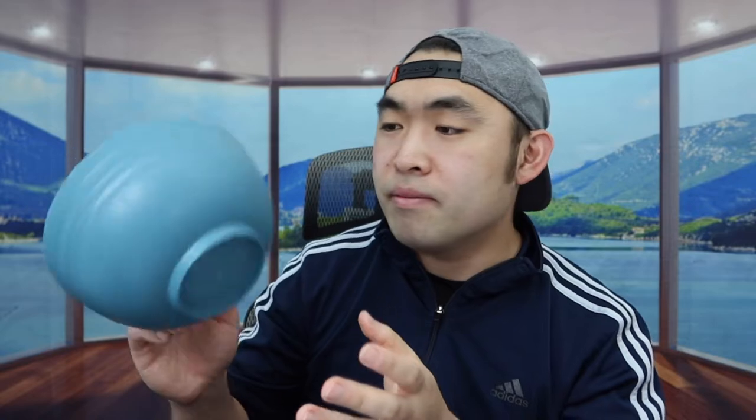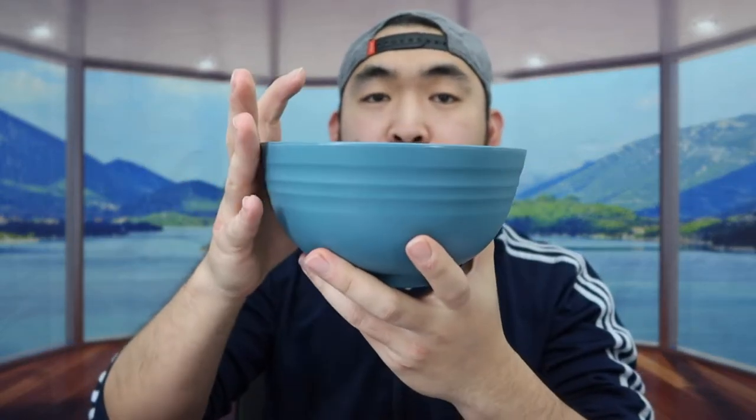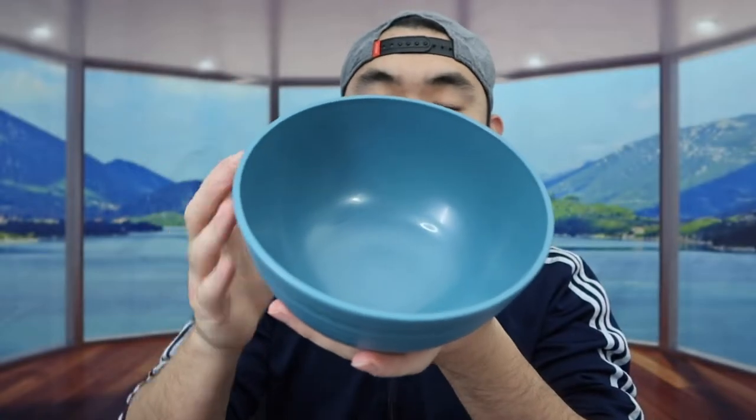It is dishwasher safe, microwave safe, freezer and refrigerator safe. You can also use a microwave if you want to, and you have the option to put hot or cold stuff in here. When you squeeze it a little bit, it definitely feels more durable than plastic. The product is reusable, which is pretty cool. When you smell the product, there isn't any weird smell, which is also nice.